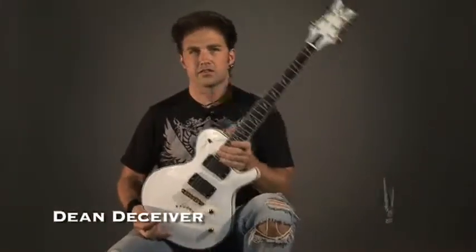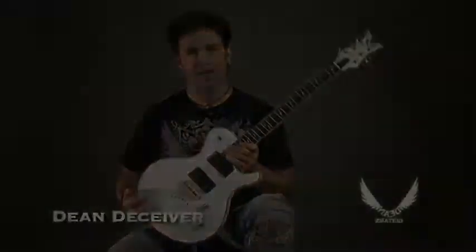Hi, this is Eric from Dean Guitars, and today we're going to talk about the new awesome Dean Deceiver Series electric guitar. Let's check it out.